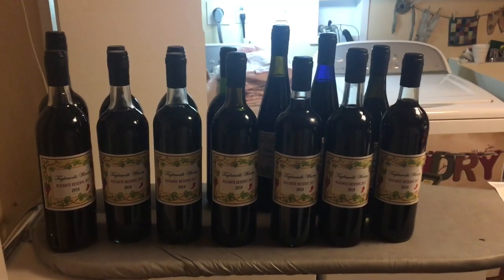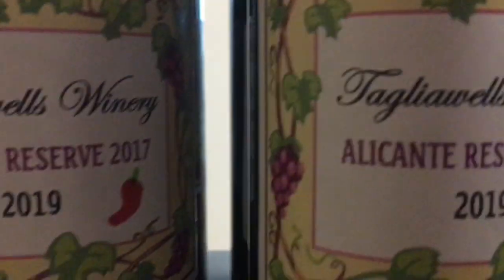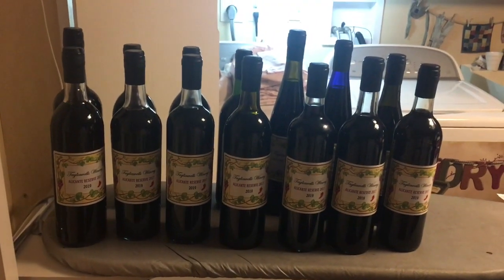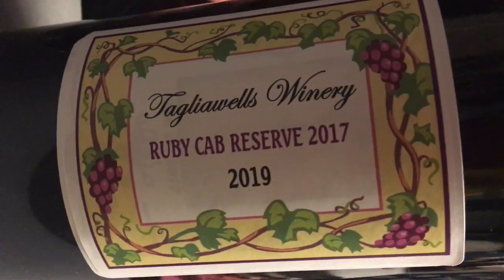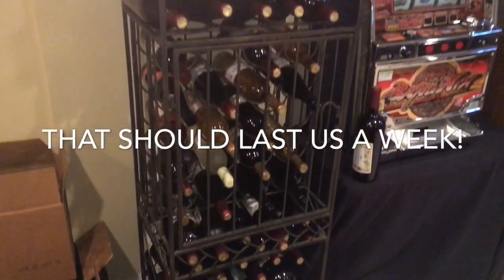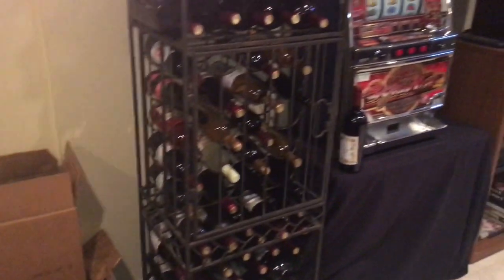We got 14 bottles of the alicante with the pepper, and on each of those bottles I put just a little red pepper drawn with a marker. Isn't that cute? That's actually my favorite from this year — I love that peppery taste at the end. Some of those boxes are upstairs too.